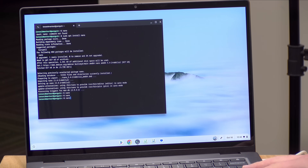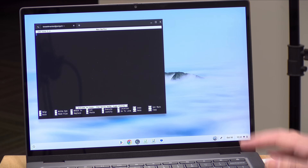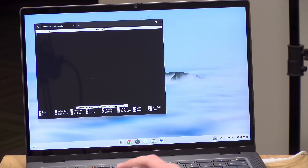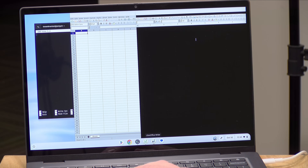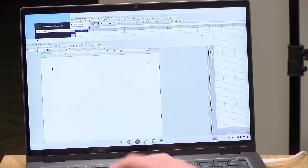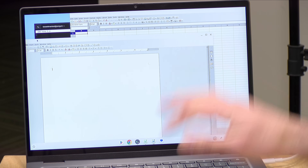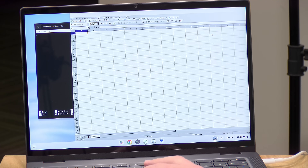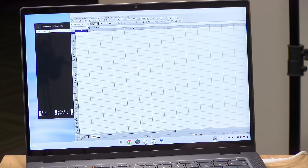One last thing to look at is Linux compatibility. Like most Chromebooks now, you can install Linux applications — you can do command line apps like the Nano text editor, but you can also run graphical applications like LibreOffice, which gives you a full Office suite that runs locally on the Chromebook. All the software and data is stored locally, so you can use this just like any normal Office application without needing the internet. Whatever other open source applications you can think of, you can install on here too.